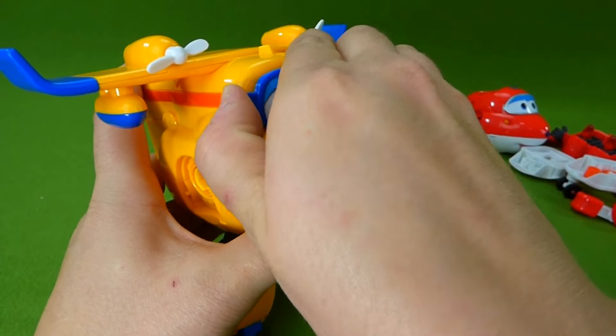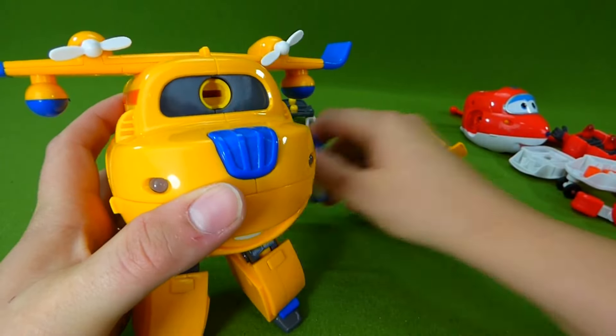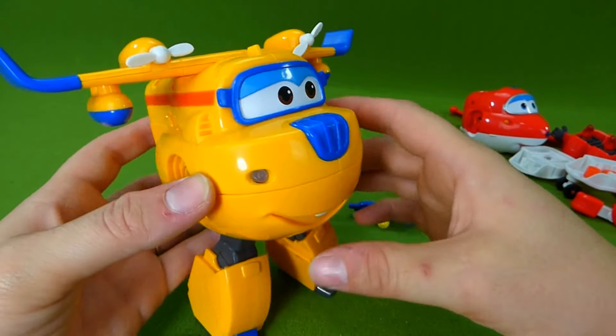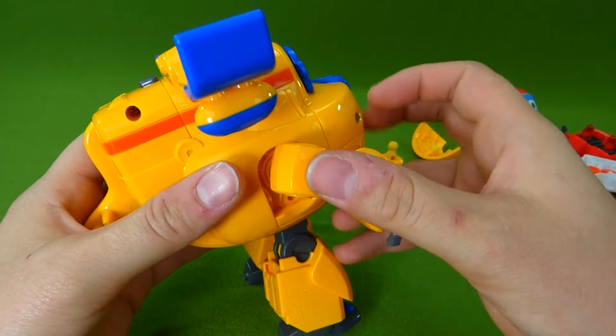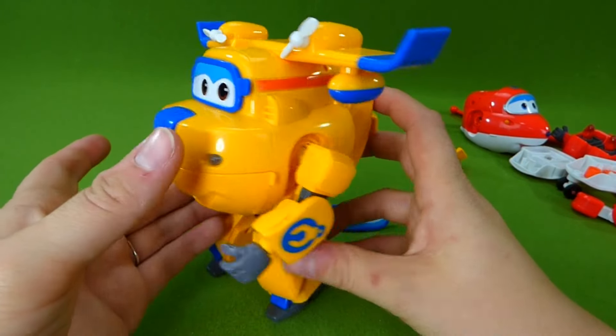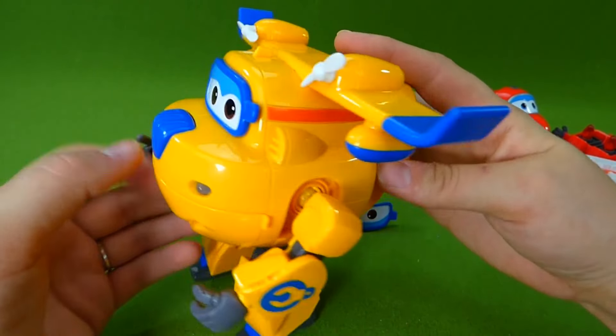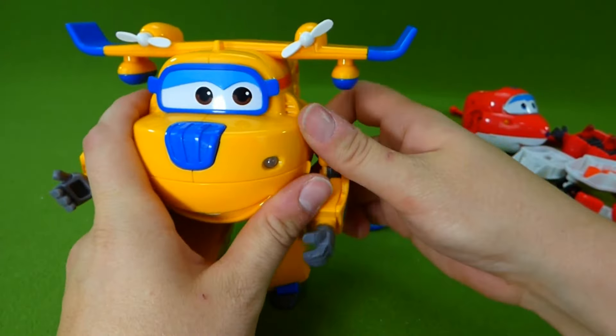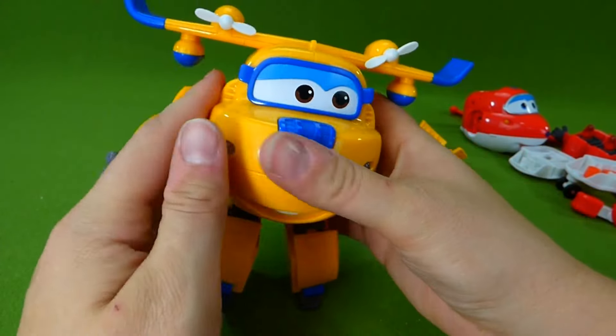We can take the eyes off and give him the other pair of eyes. There we go. And he needs arms — this is really, really neat. Now let's take him apart and turn him into an airplane.